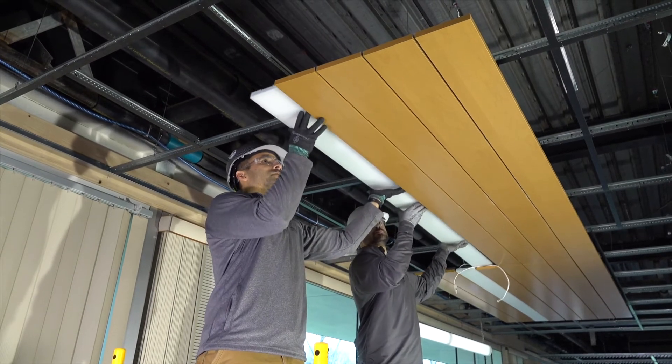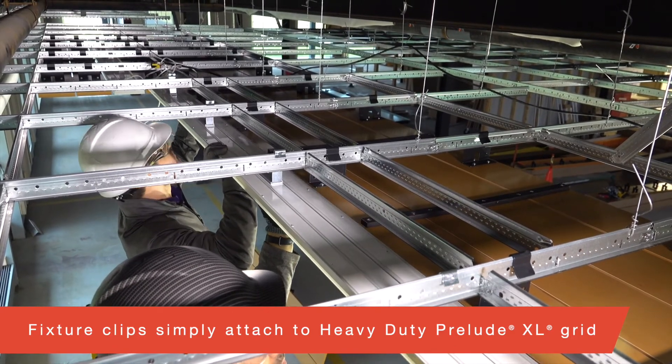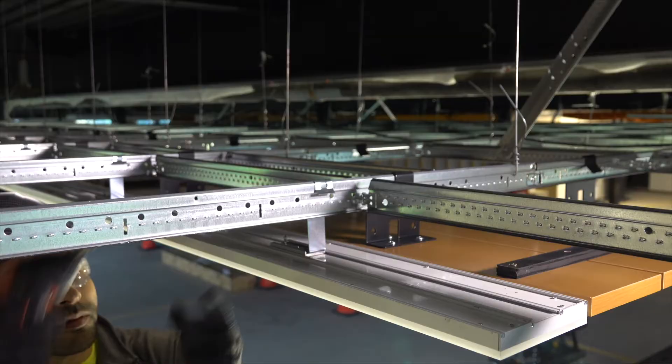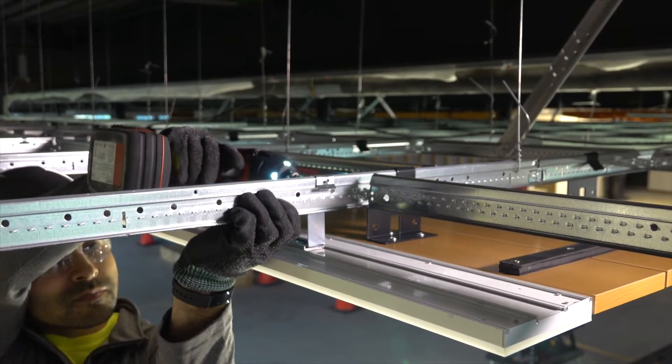This is a progressive installation that needs to be coordinated with the electrician. Fixtures simply attach to heavy-duty Prelude XL grid with no wires needed, even in seismic DEF areas. Your integrated light connection clip needs to be screwed to the bulb of your Prelude Grid.